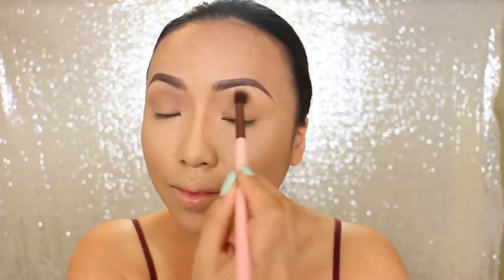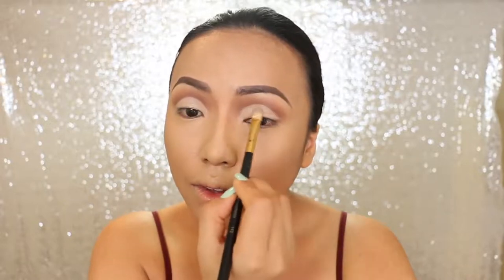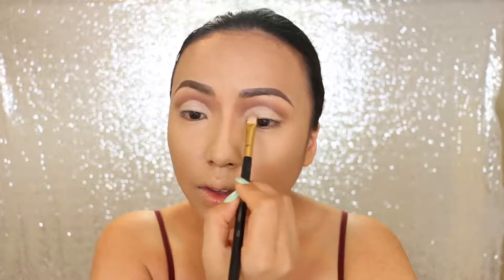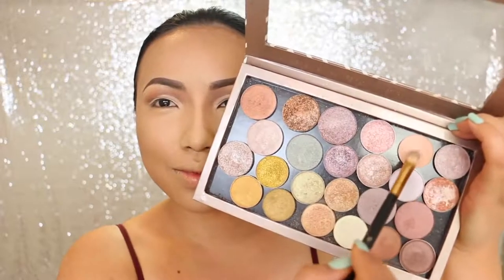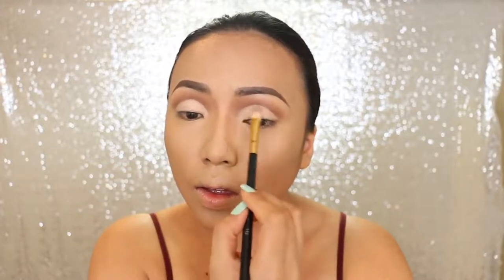I'm starting the eye makeup now. First I'm using the base color — she usually does a brown eye with a lighter cut crease. Once that's done, I'm going to take the creamy concealer and carve out the crease. On top of the cut crease, I'm going to apply a pinky peach eyeshadow, and with the lighter base this color is really going to pop.